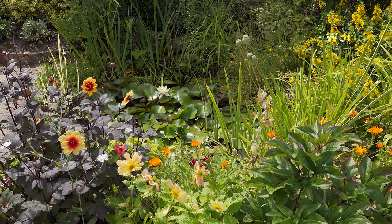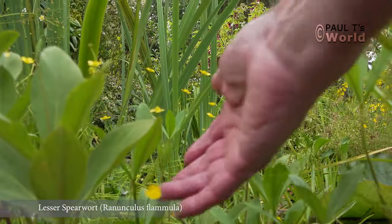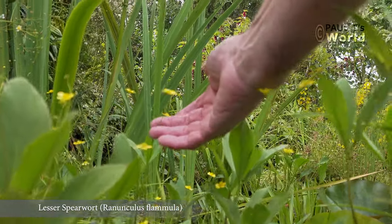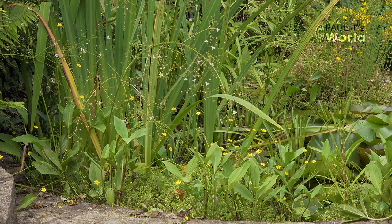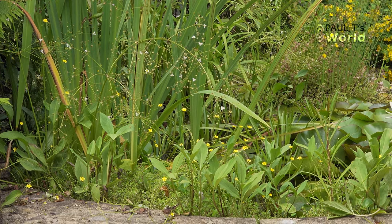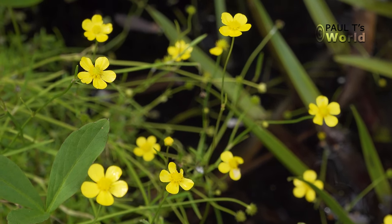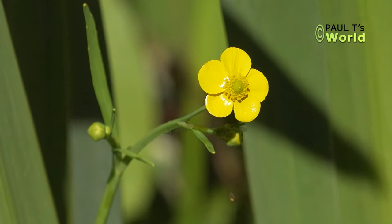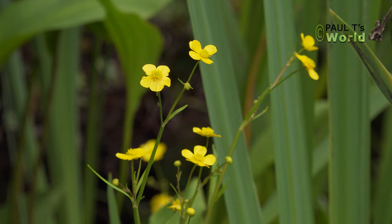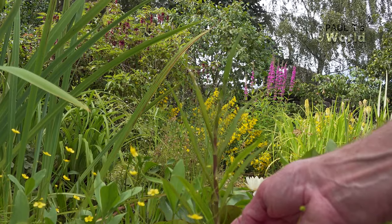The plant that we haven't looked at yet is the lesser spearwort — that's this one here with the yellow flowers. It's a British native plant and it flowers from May through to August. I like the lesser spearwort because it isn't very invasive, it's got a nice flower, and it grows in the margins.